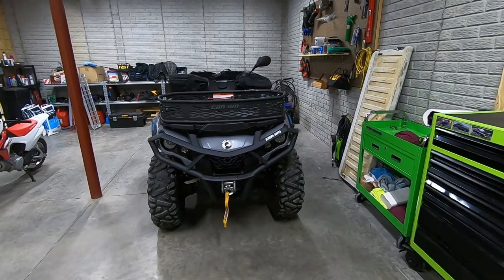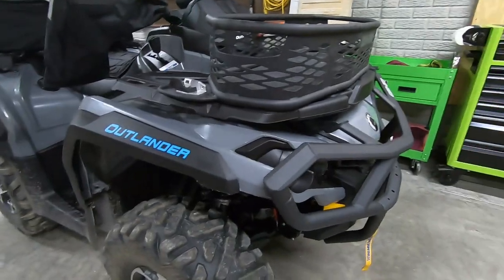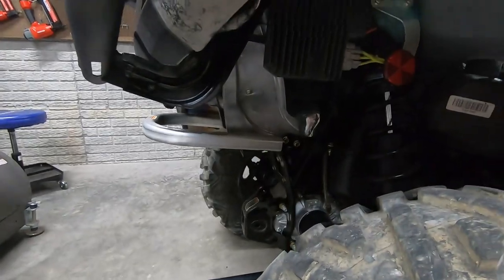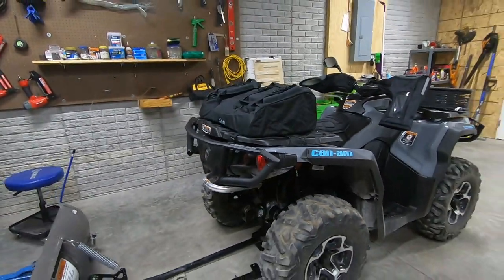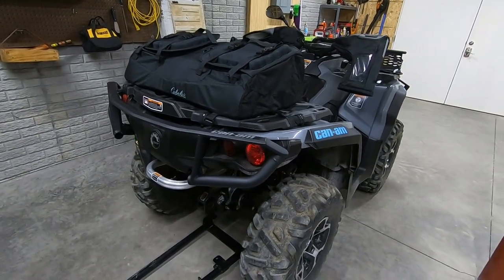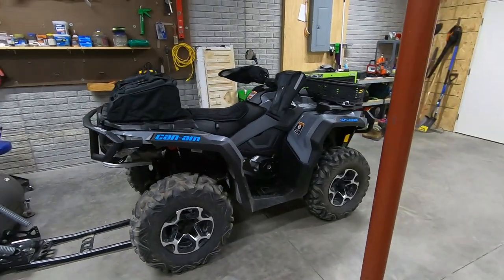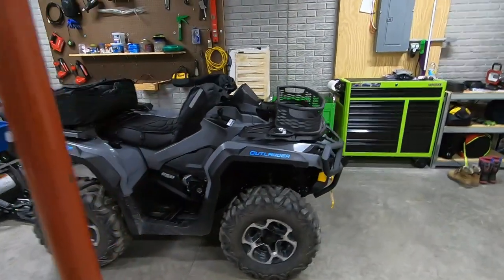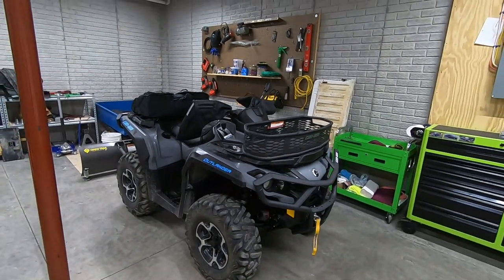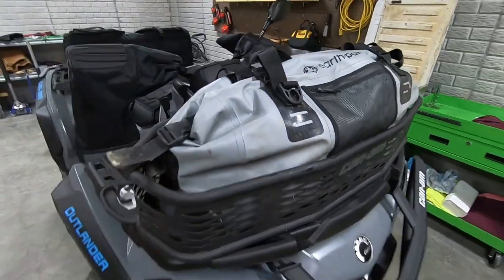Whether you want to get it fully kitted out from the showroom floor or do it yourself is up to you. The front bumper was a super easy install. The rear bumper was pretty difficult, but mainly due to installing all those brackets — if you already have XT bumpers and are upgrading to Expedition bumpers, it wouldn't be nearly that bad. I hope you enjoyed this video — please consider subscribing and dropping a like and comment. Can't wait to hear what you think of this Can-Am Outlander build.